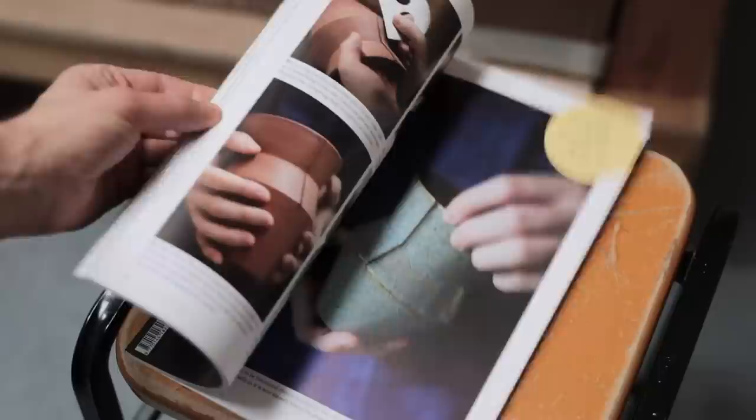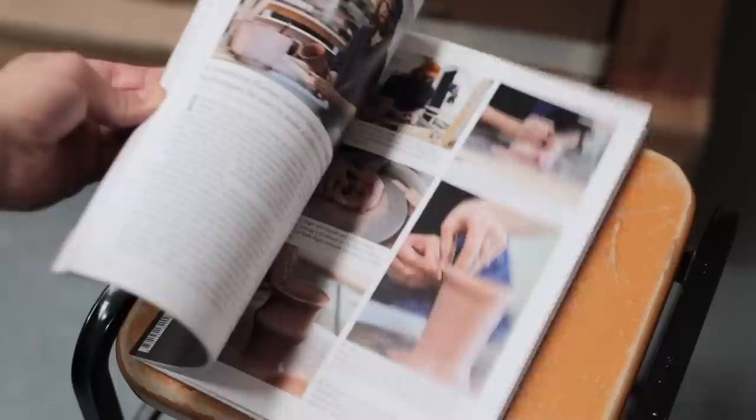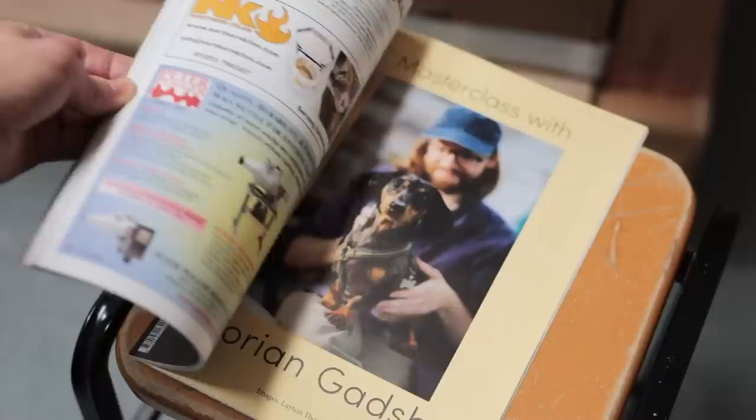It was a pleasure to receive a copy of Ceramic Review that same afternoon, which includes a masterclass I did — they shot a YouTube video too which I'll link in the description. It's a bit surreal really, it's a magazine I've been reading since I was 15 years old when I was first learning to make pots, so it's a bit unbelievable to finally have a feature like this. Anyway, back to the bowls.